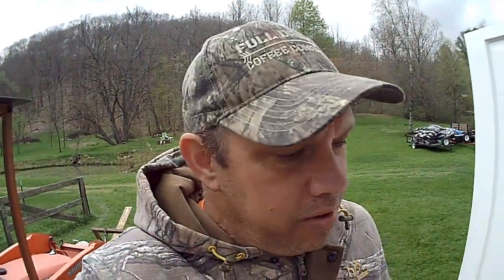Hey everybody, just thought I'd throw together a little video of some of what I got going on in my little homemade greenhouse here. Looks like I got a little bit of dirt on the lens.